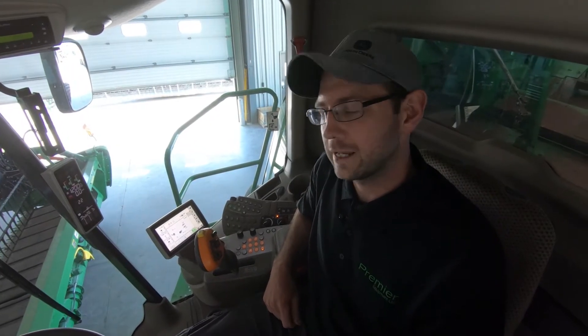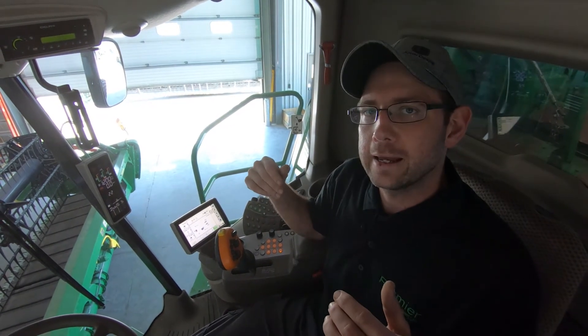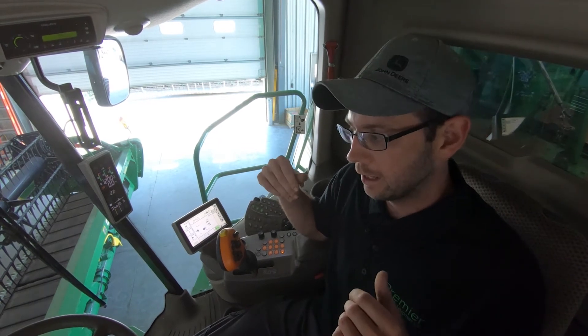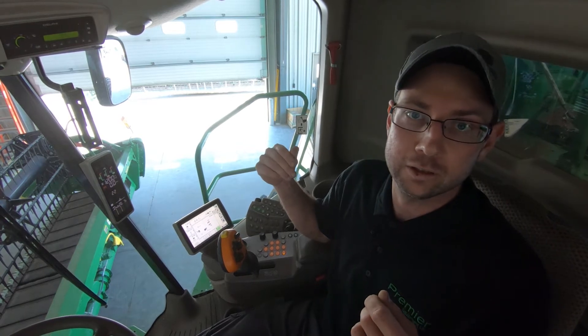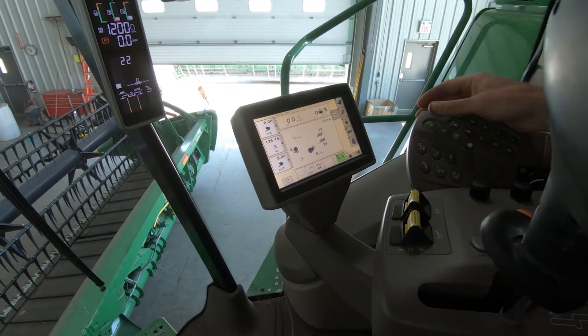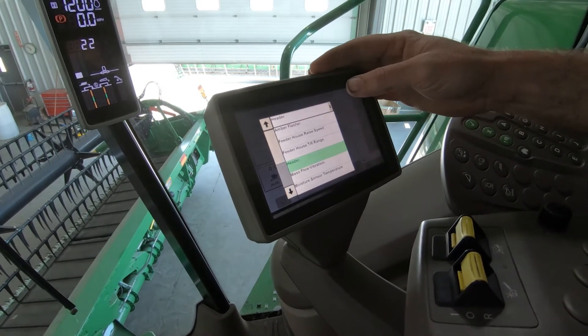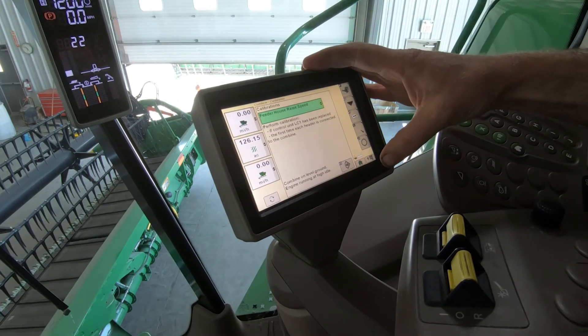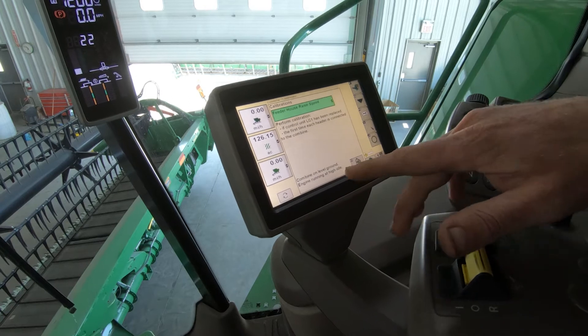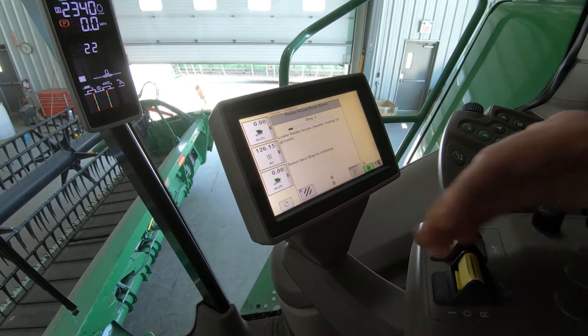We're going to go over the calibration procedure to calibrate your draper head to your combine — it's the same procedure for a 630 or 600 Series head as well. This should be done before pre-season or anytime you change a head, as it affects the performance of the machine. Go to B on the menu. I recommend doing a feeder house raised speed cal first — follow the display, which will say bring it to high idle. Do that and hit enter, then follow the on-screen procedures.